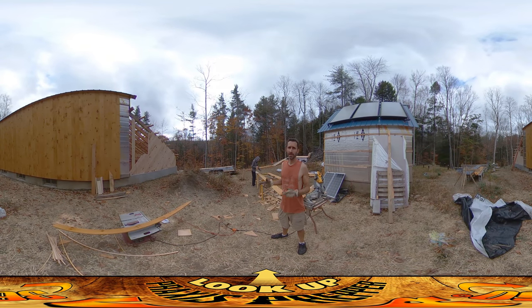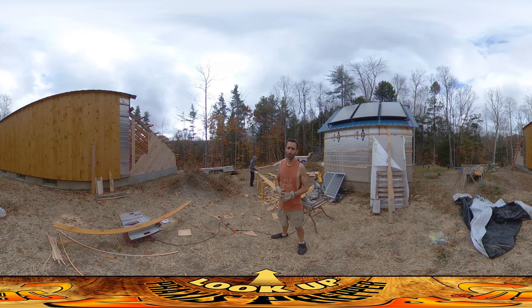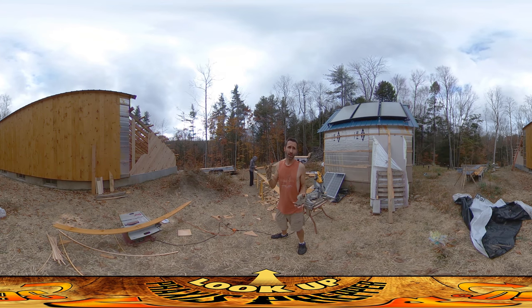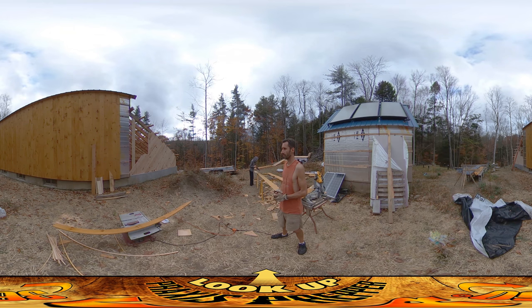Hey everybody, this is Praxis and today Amber and I are working up on the gable end of the roof putting on all the wall boards. Yesterday I was able to get all the flashing on, both above the window and above the greenhouse, and between the two of us we were able to essentially sheath half the roof in boards. Today I have no doubt that we're gonna be able to finish up the rest of it because we got half done yesterday plus we did all the flashing, so I think we're gonna be good.